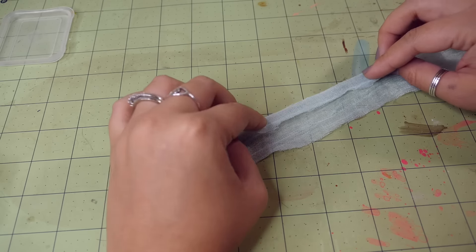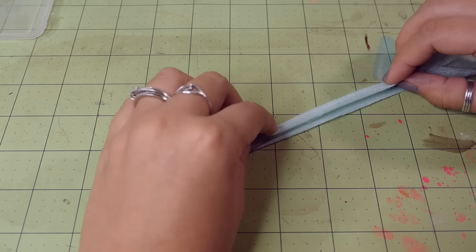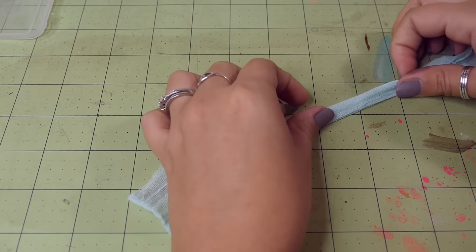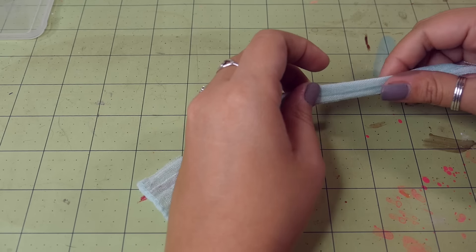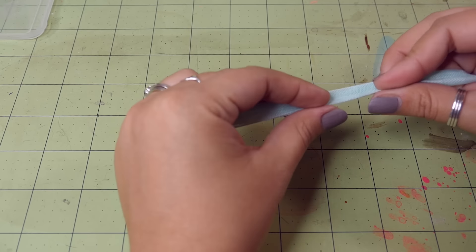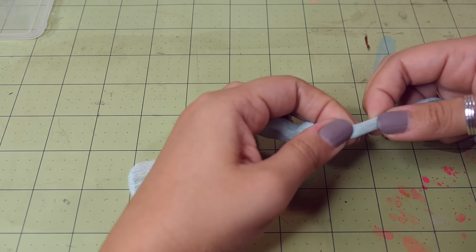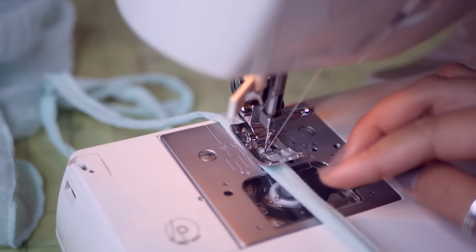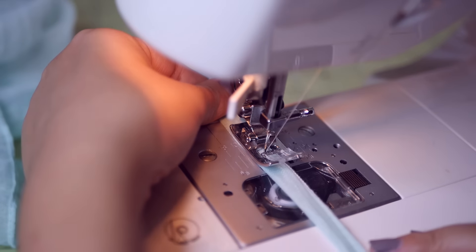Take the strips you cut earlier, fold the ends in, and then fold it in half — basically making bias tape. Technically, if you want to make real bias tape with non-stretchy fabric, you're supposed to cut the fabric at a 45-degree angle because then you do get a little bit of stretch out of it. But I was using a scarf and I didn't have enough fabric to do that. So in the words of Tim Gunn, I made it work.